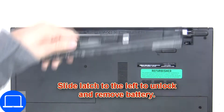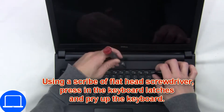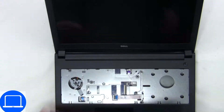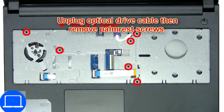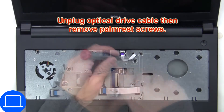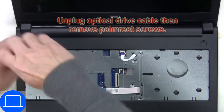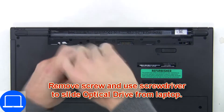Slide open the locking mechanism and remove the battery. Next, use a thin object to pry apart the keyboard, then disconnect the keyboard cable. Now unscrew and disconnect the palm rest. Then unscrew and remove the DVD drive.